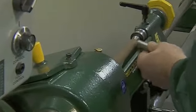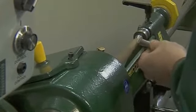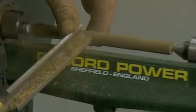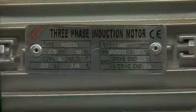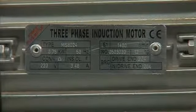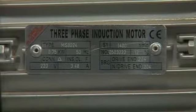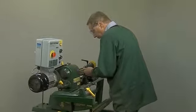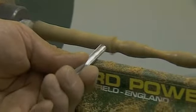This speed control unit should not be confused with cheap and inferior expanding pulley systems, which have limited speed ranges, often have vibration problems, and wear belts at a rapid rate. The CL4 uses a three-phase induction motor coupled to an inverter to provide all the advantages of three-phase working from a normal single-phase domestic supply. This is a professional arrangement that is used throughout the machine tool industry.